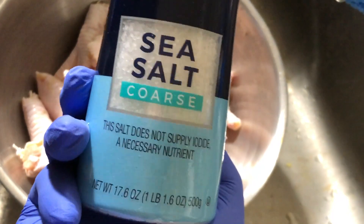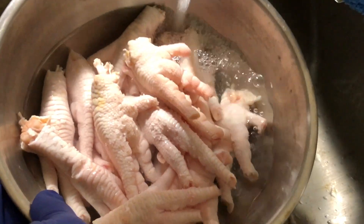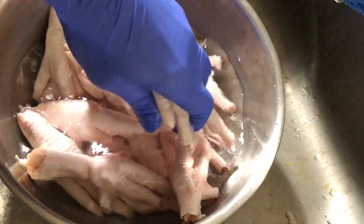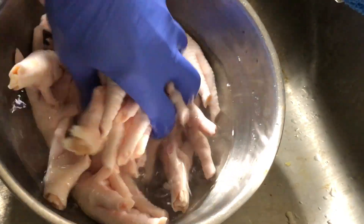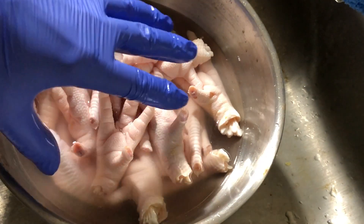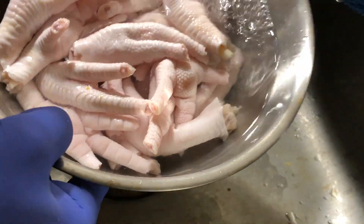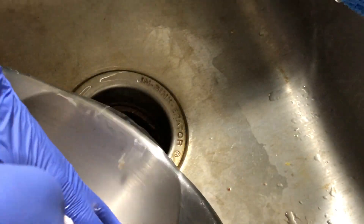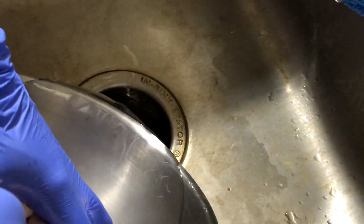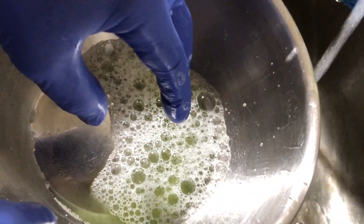For the next step, I have coarse sea salt and cold water. I can just get in here and massage them very well. Continue doing this for a while. Also consider that massaging them will actually help them be more tender and relax a little bit. Go ahead and drain it. I'm going to rinse it a couple more times. Give your bowl a nice wash inside and out, then wash your hands at the sink for 20 seconds — that's when the soap sanitizes.